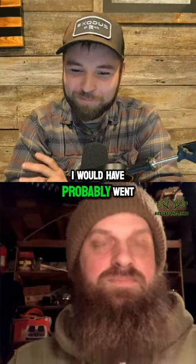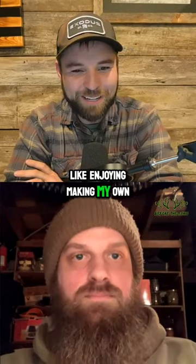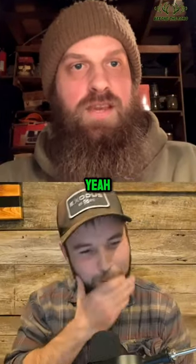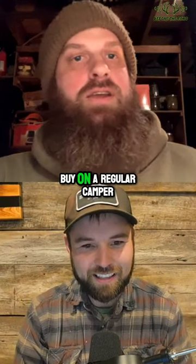If I was rich I would have probably went and bought some fancy camper, but here I am enjoying making my own. Which is better because there's nothing you could buy on a regular camper that's going to be 100% what you need.